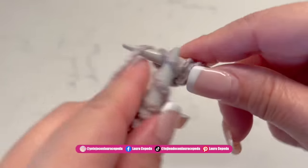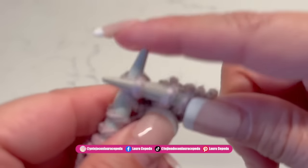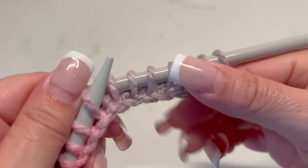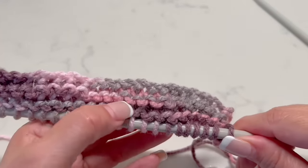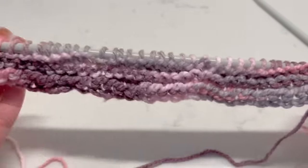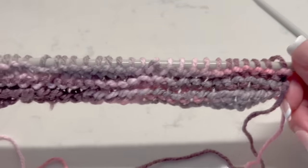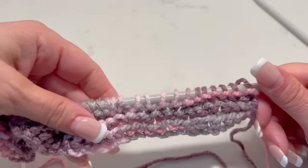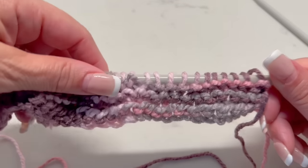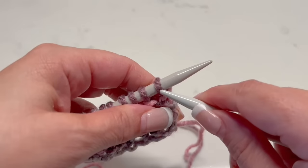I will continue making more rows, knitting like this. I will make four rows — I will go and then I will come back using the same stitch. Here I made four rows. This is how it looks on the right and on the wrong side. We went, we came back, went, and came back — so here we have four rows, and this will be the beginning of our sleeve.